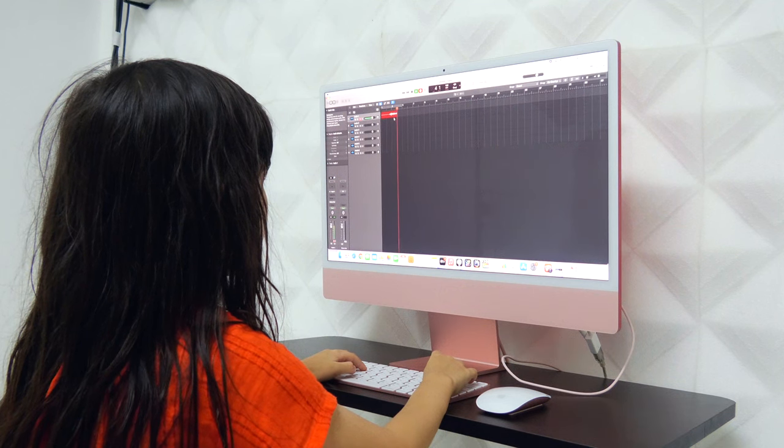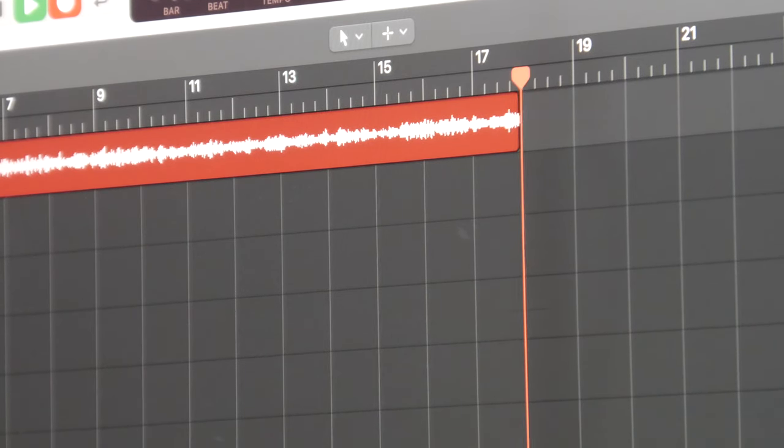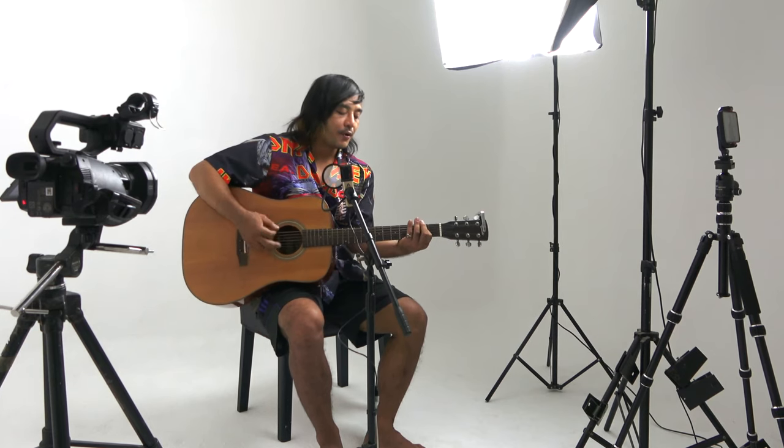Cho writes and sings his songs in his native Karen language. I can't speak Karen, but we seem to understand each other very well without words. I moved HypeMic around a bit to find the right balance to record voice and guitar at the same time.